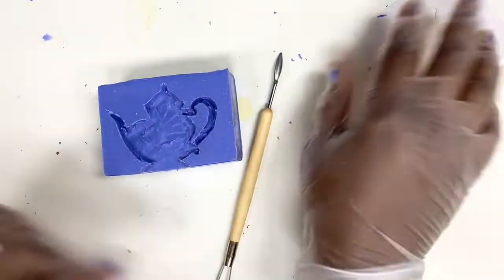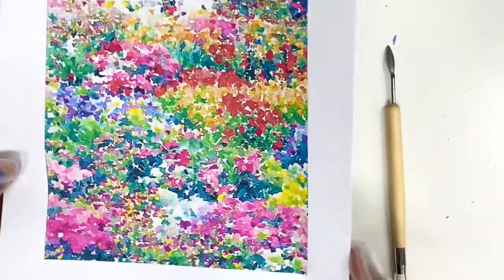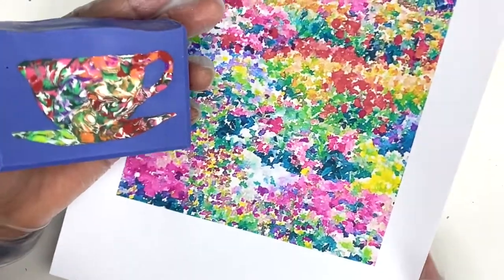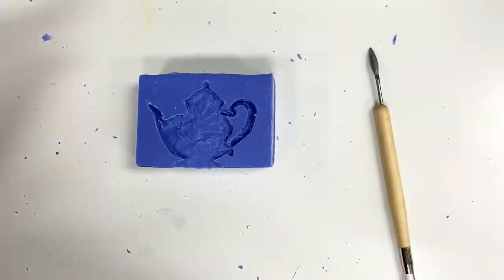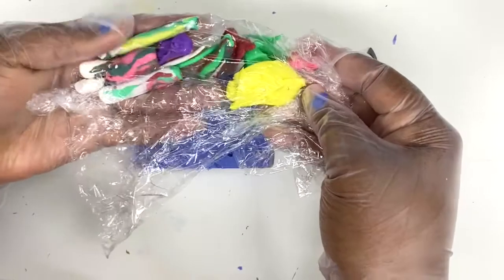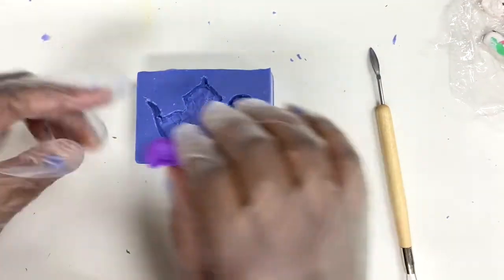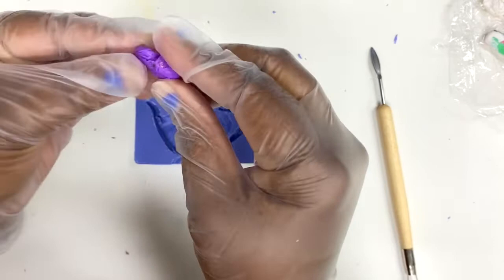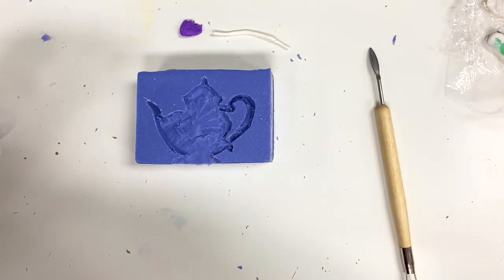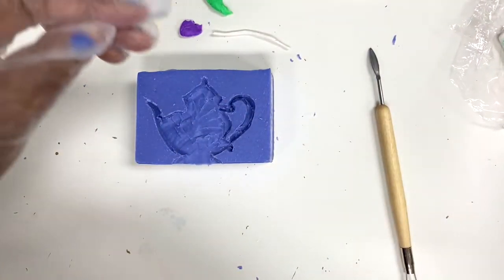So we used our stencil and carved it out with our little tools. This is my flower pattern that I'm basing my colors off of — you'll notice it has the same kind of colors, texture, and movement. I've already mixed some colors here and I'm keeping them in plastic so they stay moist while we're working. I'll show you with the purple how I create these little clusters of colors.